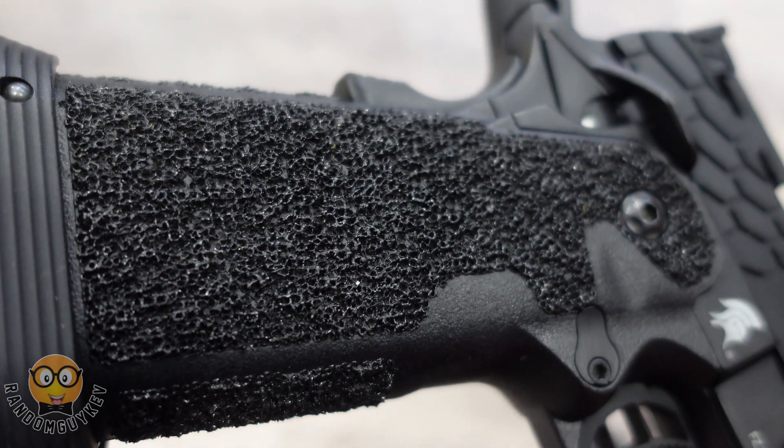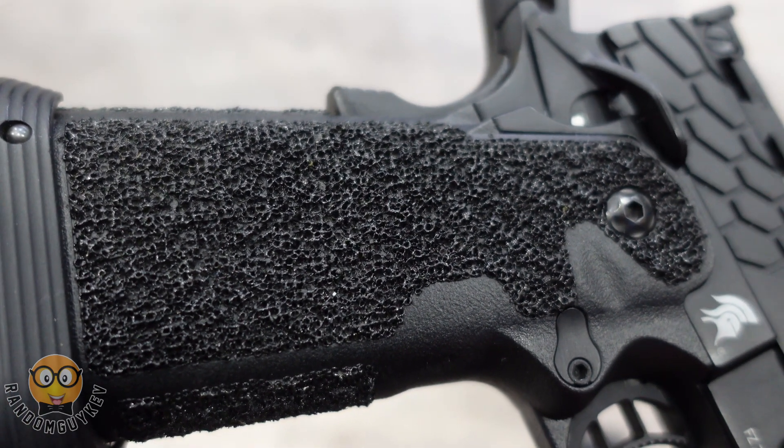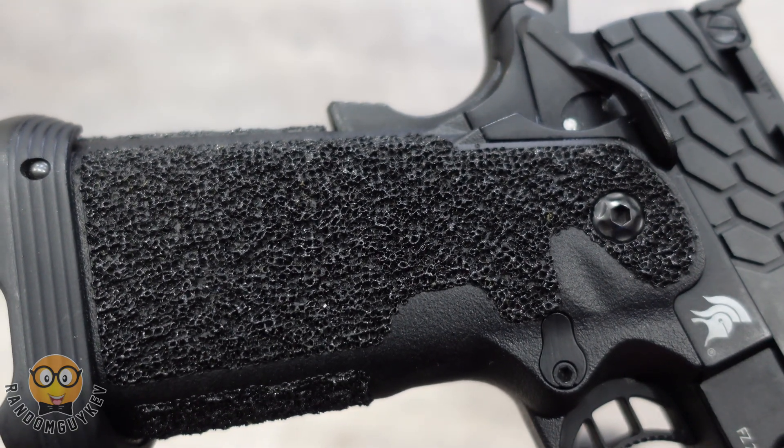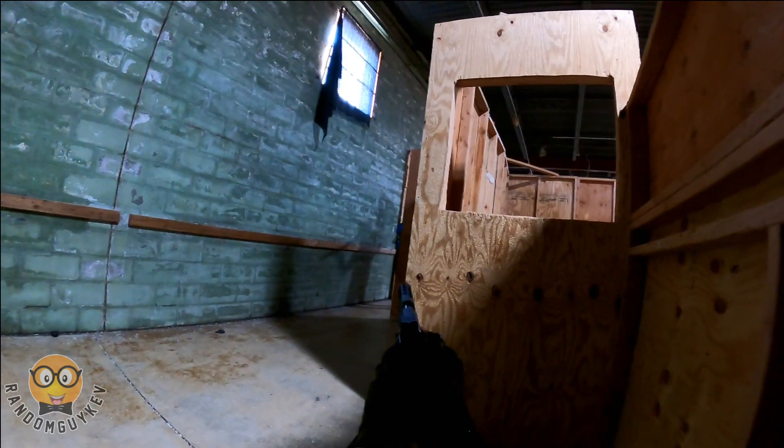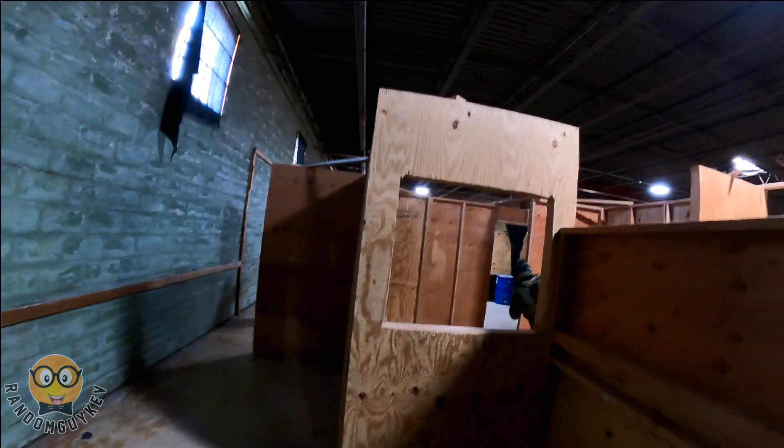It is said that it is TM compatible, but I have another video going in depth on that soon. Some of the immediate pros I noticed are that it has a smooth trigger pull, is very accurate, very consistent FPS after you break it in, and it was lifting 0.32g BBs without an issue.